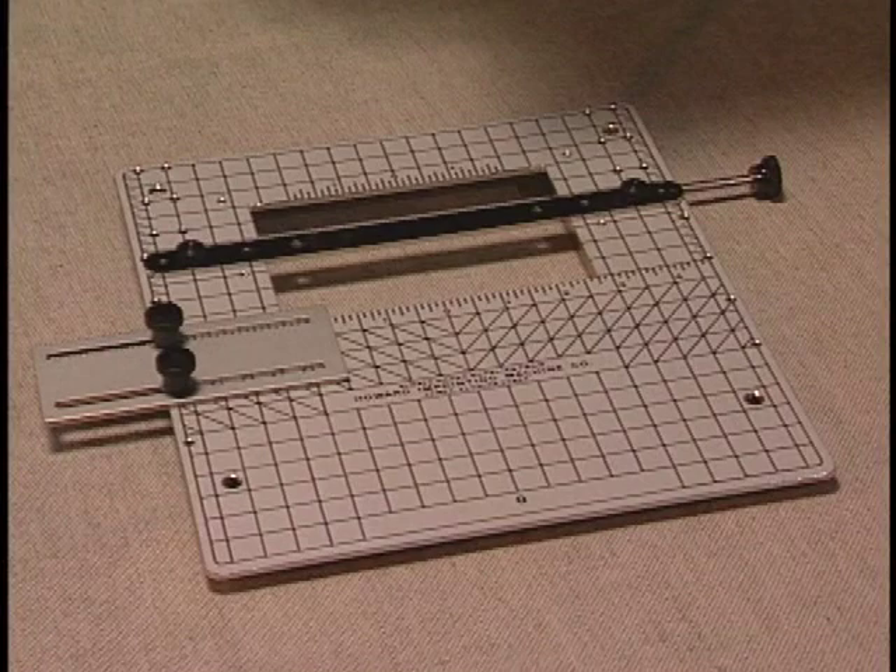Guest book. For the guest book, we will use the same work table with the guide bar and side guide installed like this. To adjust the left to right position on the book, we will slide the side guide back and forth like this.